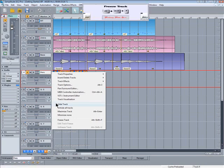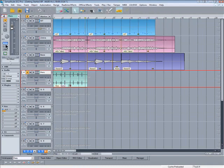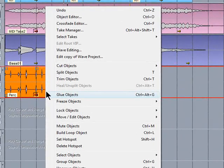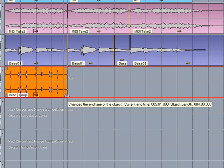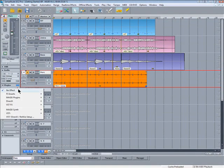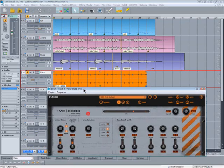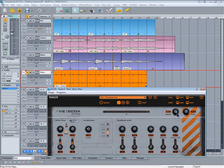Now I'm going to use freeze track to make them one object. I'll turn off the mono button. You can use glue objects instead of freeze if you wish, but freeze is more flexible in some ways. I'm selecting 'Build Loop Object' from the right-click menu, so now I can drag the newly created loop out as far as I need. It's a very simple part, so I'm going to spice it up using one of the Magix plugins called ECOX, which is a vintage-style delay. I've modified one of the presets.